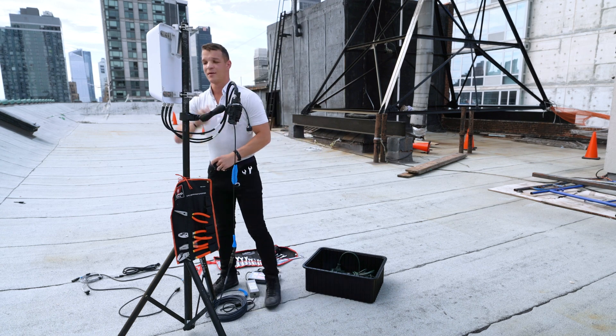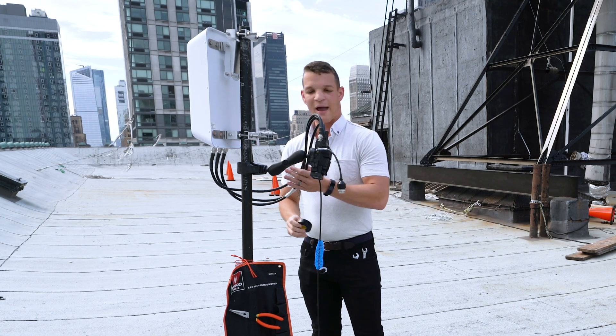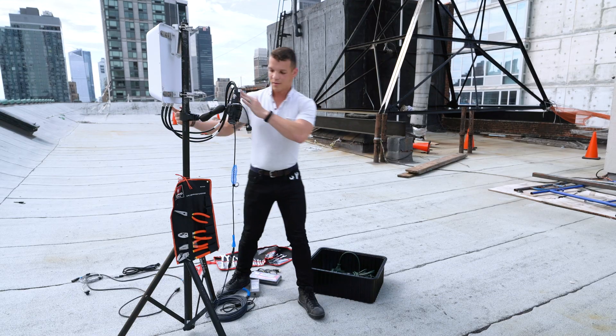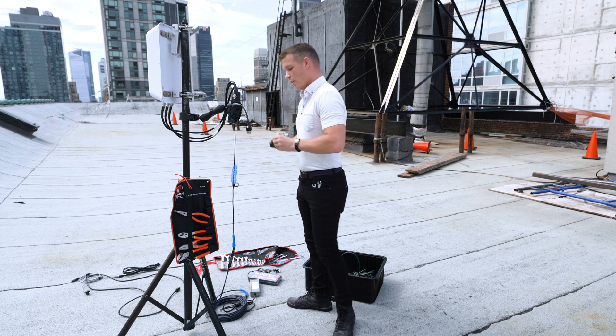We're going to be setting up the C-band Sector 120-degree beamwidth and our MPU5. We have a three-foot cable run, six RF connectors on both sides — RPTNC and N-type. We're gonna be up here for a while, so we've got all types of weather considerations and I have to insulate every port.